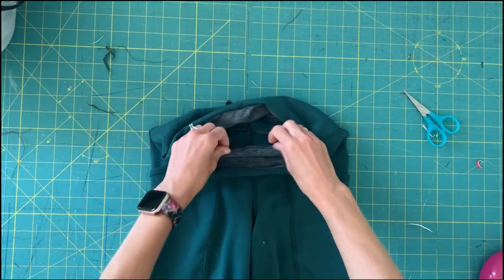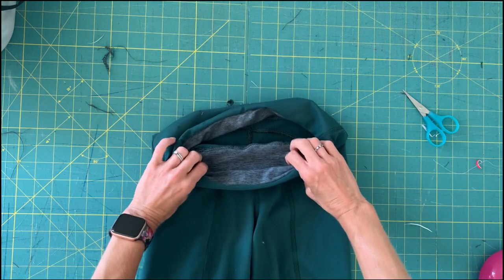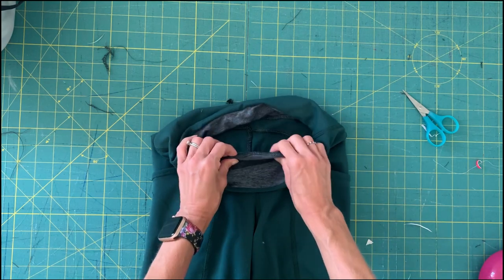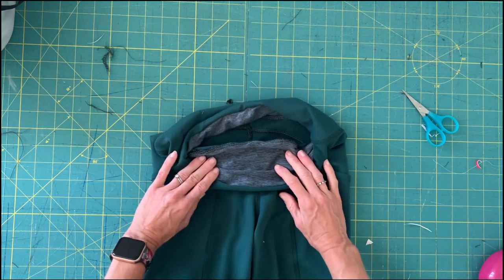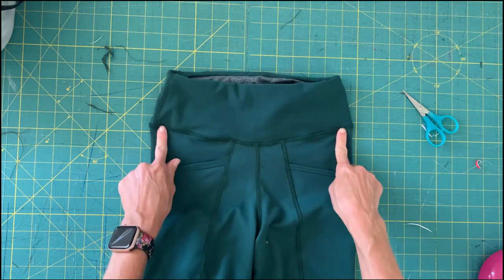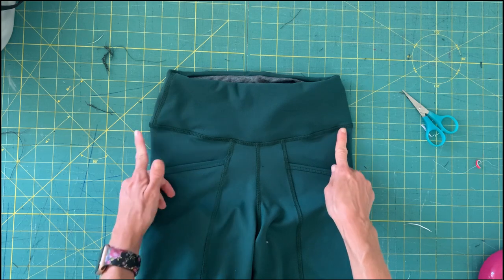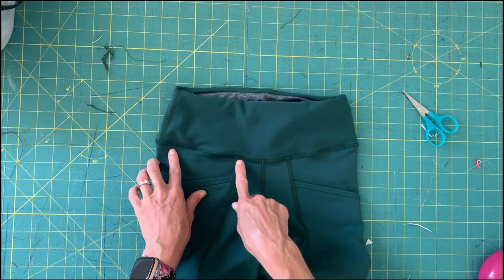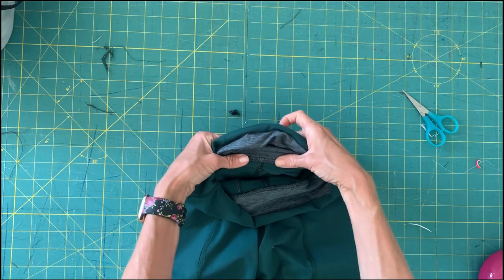I've sewn my waistband to my pants right sides together. I tend to do that with the waistband on top — some patterns instruct you to do it with the pants on top, but it doesn't really matter as long as all three layers line up. After you sew, go around and check that you don't have any spots where one of your layers didn't get caught. A correction: I said I pressed the waistband up — that's incorrect. I pressed the waistband down and then stitched on the body of the pants for my top stitching. If you're doing this with a sewing machine, I would leave that seam alone, but if you have a cover stitch machine, you can do a two or three needle cover stitch or a reverse cover stitch along that seam by stitching from the inside of the pants with the waistband seam pressed down.